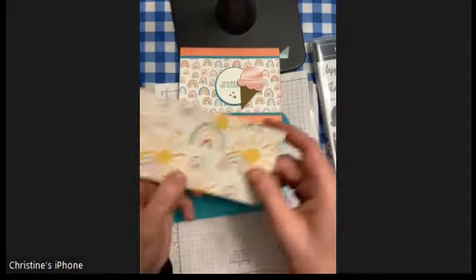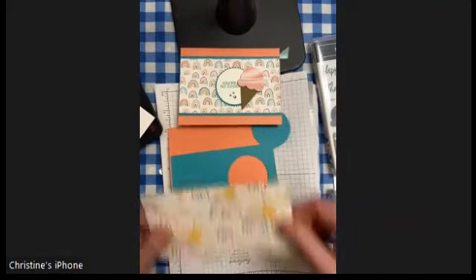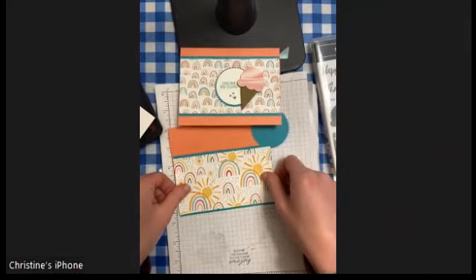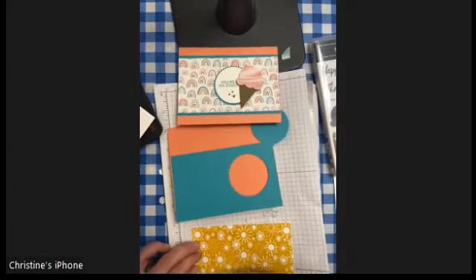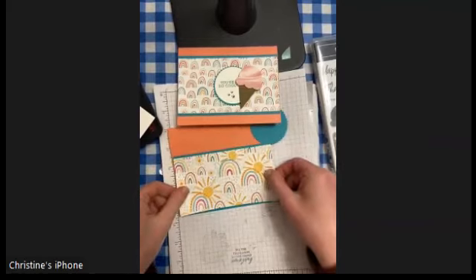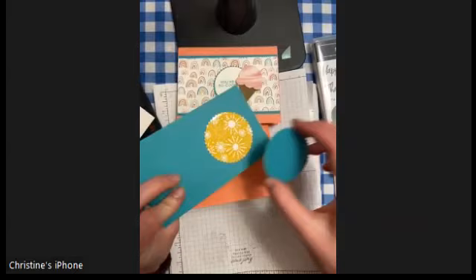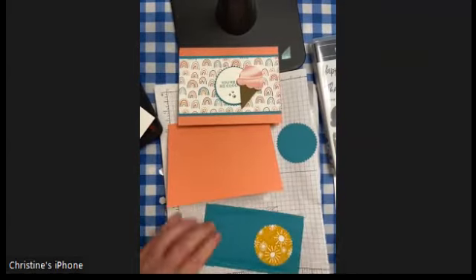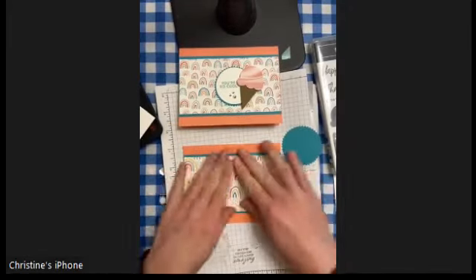I also have some paper from Sailabration — this piece is three inches high by five and a half inches long. This one actually matters which way you cut it because it's directional. I'm going to adhere that piece of designer series paper to my Bermuda Bay. The whole point of cutting the starburst out of that piece is that you're not going to see it — so it's a bit of a paper-saving technique; no one's going to know. I'm just adhering everything so that it's flat.